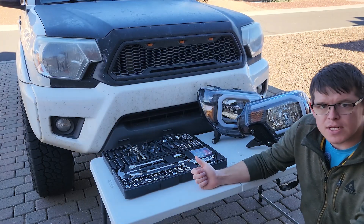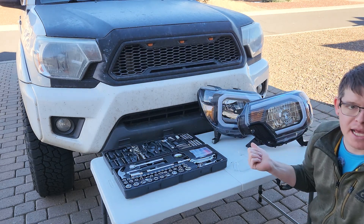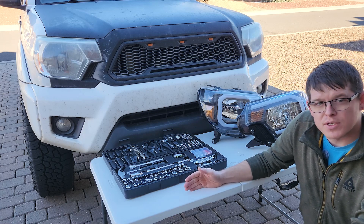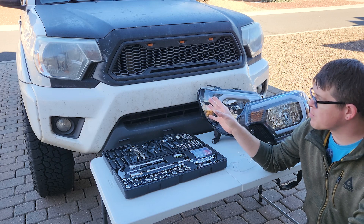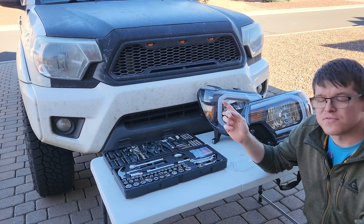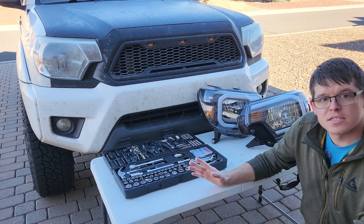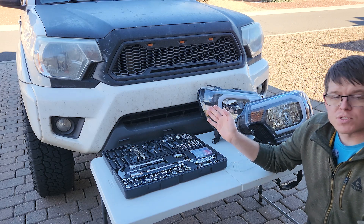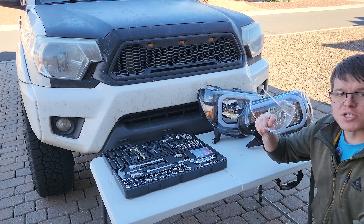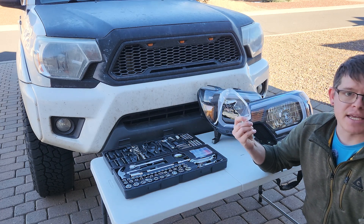Hey folks, my name is Ryan. I've got a 2015 Toyota Tacoma and I'm planning on swapping out the factory headlights for a set of aftermarket headlights. The 2005 to 2011 model years were pre-facelift — the process should still be the same, but this specific tutorial is going to be for the 2012 to 2015 model years. A couple of notes before we get started: safety is important. There are a few steps where we're going to be underneath the vehicle at the front end, so make sure you have good eye protection so you're not getting dust, dirt, or rocks in your eyes as you're taking things apart.